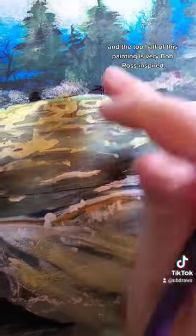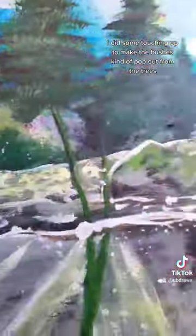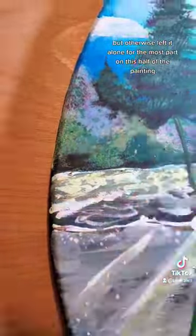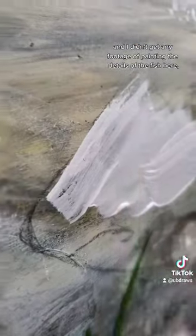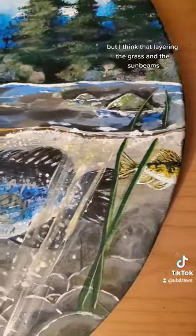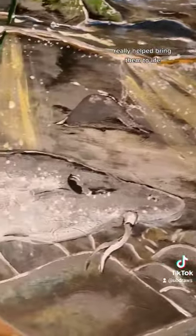The top half of this painting is very Bob Ross inspired. I did some touching up to make the bushes kind of pop out from the trees, but otherwise left it alone for the most part on this half. I didn't get any footage of painting the details of the fish, but I think that layering the grass and the sunbeams really helped bring them to life.